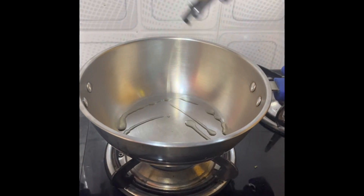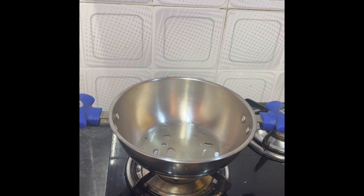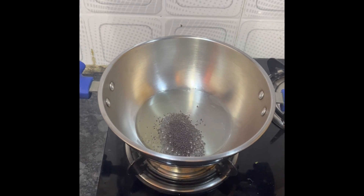Let's start. I will add some oil in the pan and heat it properly. As our pan is warm, I will add the mustard seeds. This is a South Indian recipe.